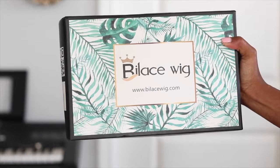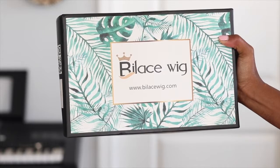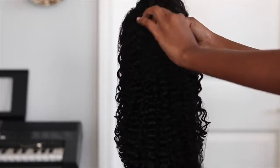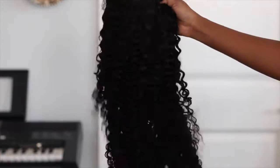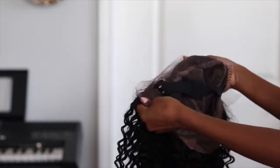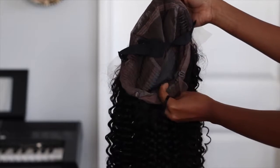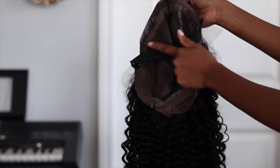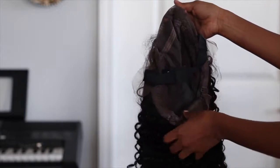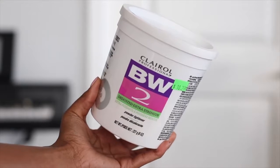Welcome back to another wig tutorial! Today I'll be working on this beautiful unit from Bee Lace Wigs. It has pre-plucked invisible knots and is their naturally curly human lace wig at 180 density. This is a 22-inch unit. I wanted to show you guys inside the wig — you get a lot of protection, four combs, and excess lace at the bottom, so you can wear this in a ponytail.